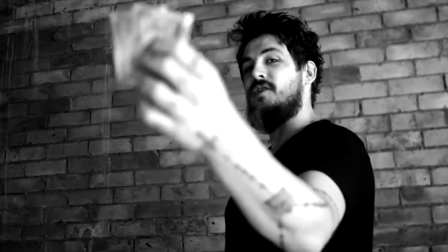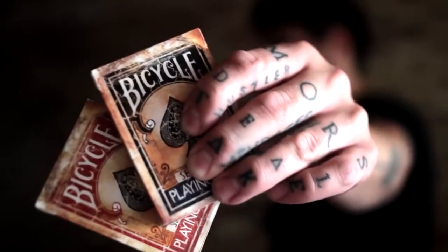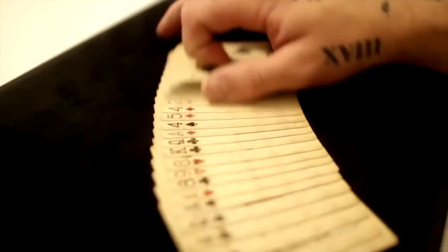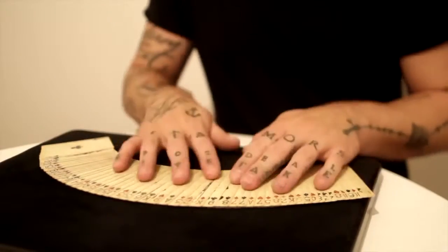I am Daniel Madison and these are the Bicycle 1800 series playing cards in red and blue. These are a brand new edition of the 1800 series playing cards. We've changed one thing in these decks which I think you're all going to love. If this deck wasn't good enough already, we marked the 1800 series playing cards.